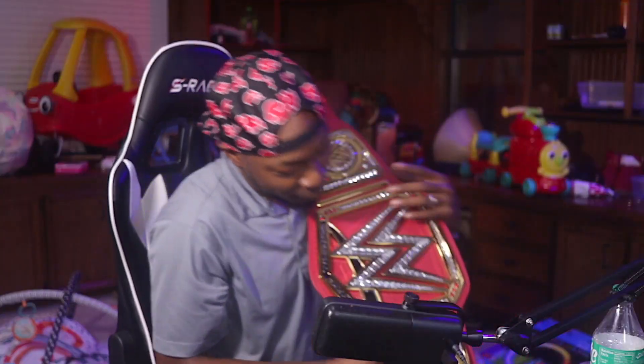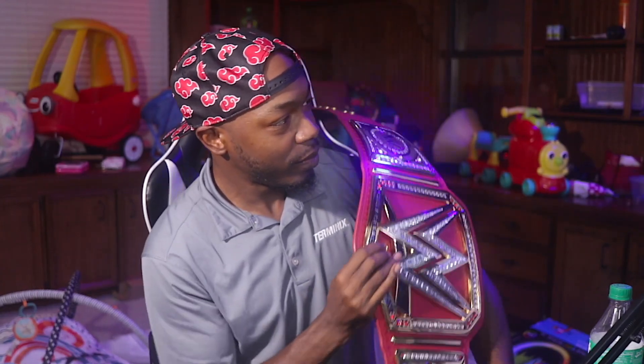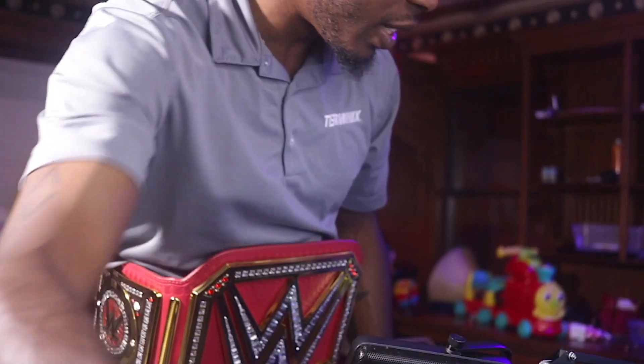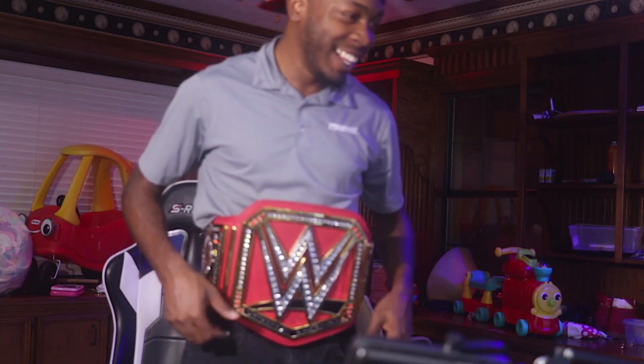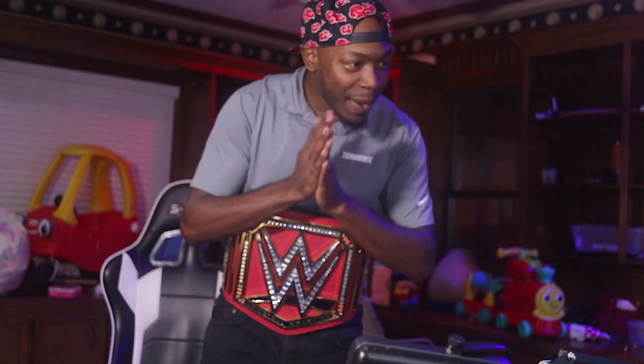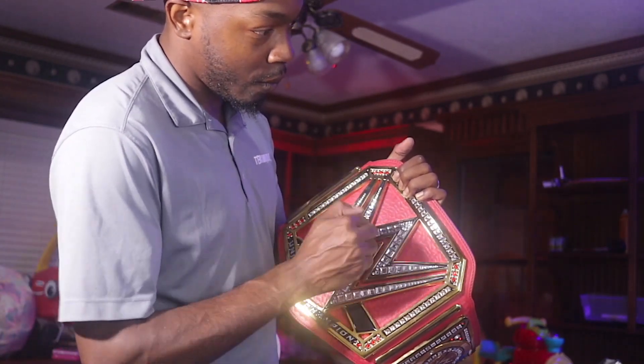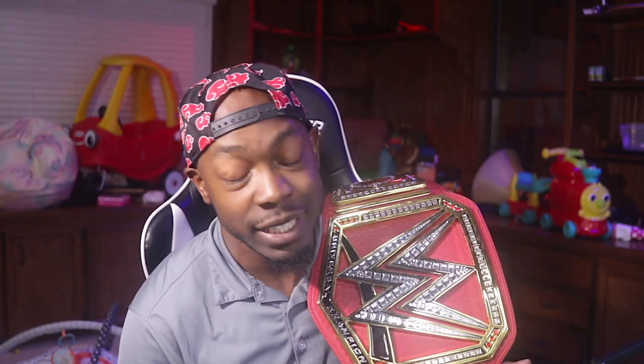It's heavy too — my whole chest, good lord. This literally feels like I'm wearing a bulletproof vest. That joint is so cold though. I got a newfound respect for people that take their belts to shows. This feels like I'm holding two barbells — it's hefty. Not so heavy you can't carry it, but going to a three-hour show and carrying this thing around has got to be quite an experience.